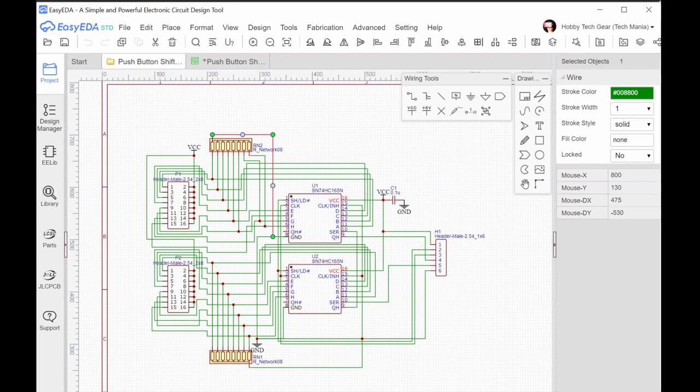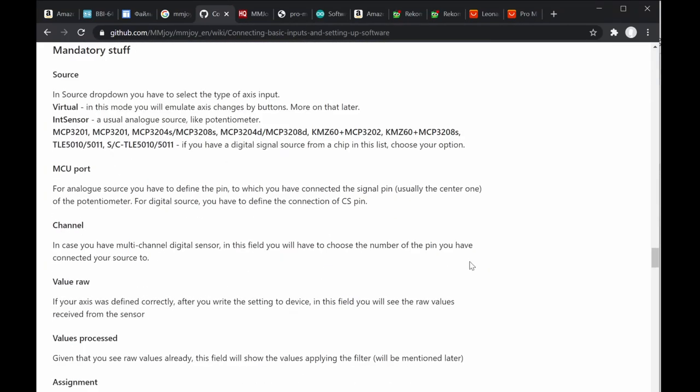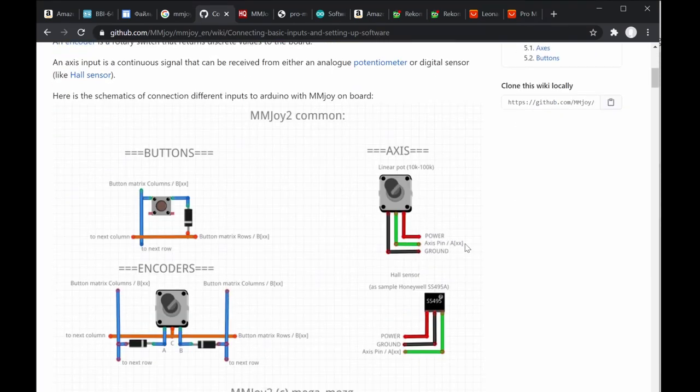Going back to the website — this is how you connect the input and design your MMJoy setup. Once you finalize the design, decide how many push buttons and analog inputs you need. Analog inputs require a potentiometer with the middle pin going to the AI (analog input) pin, such as A0 through A2, using the corresponding pin codes F7, F6, F5 on the Arduino.